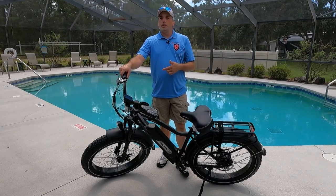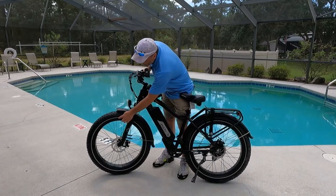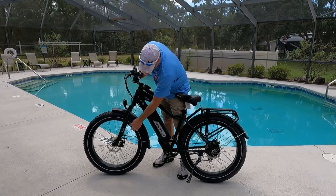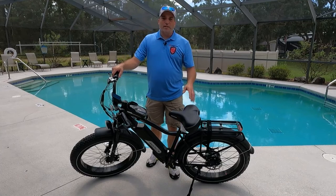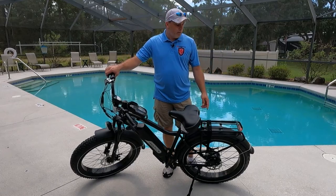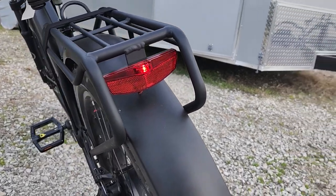Another thing I like are the large tires. I wasn't sure at first, because one of my other bikes has 20-inch wheels, but these 24-inch tires — I love them. They give you a little more height and they look really good too. These tires also have a reflective ring around them, which is nice for night riding. And the rear light is great — every time you press the brake it comes on and flashes, letting people behind you know you're stopping.